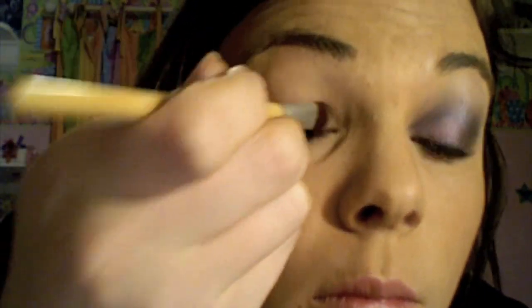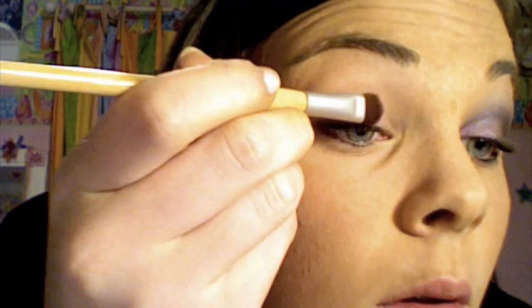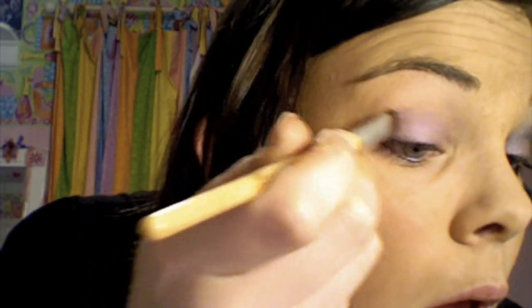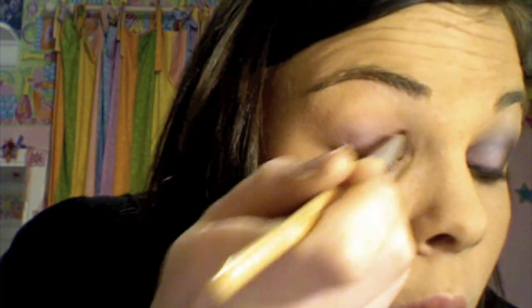If you're wondering what happened to my hair, you should watch my last video where I dyed it. My hair looks really bad right now because of exam week and my lack of hygiene during exam week. Anyway, the second thing I did was take Ecstasy with this Ecotools powder brush — it's really good for packing on shadow.